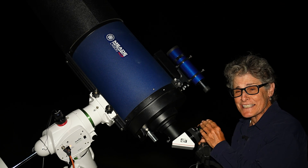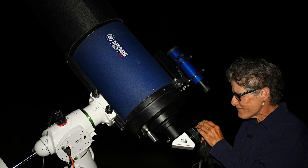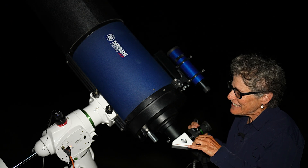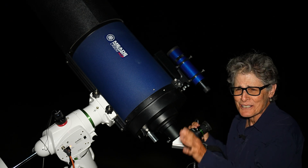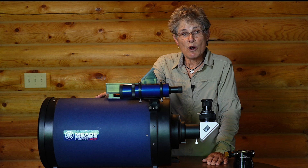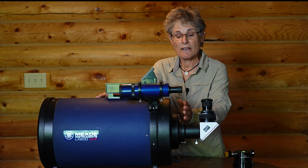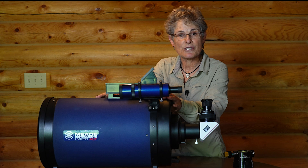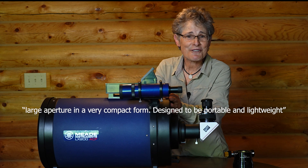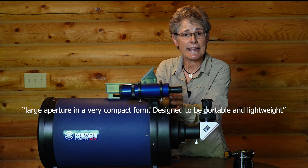Now I'm looking at NGC 6960, part of the Veil Nebula. I can't see it now because I turned that light on, but before I turned the light on it looked wonderful — very clear, beautiful. According to Orion Telescopes, who acquired Meade a few years ago, the Meade 10-inch LX200 offers large aperture in a very compact form designed to be portable and lightweight. I'm sorry, but this telescope is not portable and lightweight.